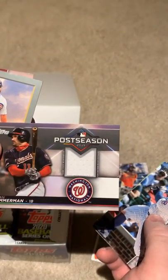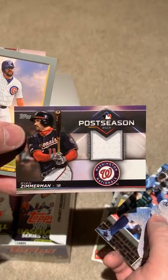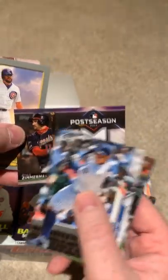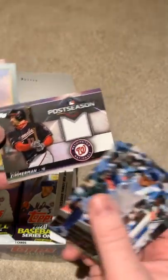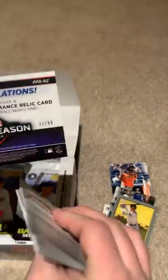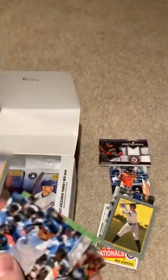This is kind of similar to the Ronald Acuna Jr. one that I got. The Ronald Acuna Jr. was purple and had a piece of jersey and an autograph on it. This one is 27 of 99 — so not a bad card. Less than a hundred of these were made. We'll put that in our pile over here. Nice little relic card.